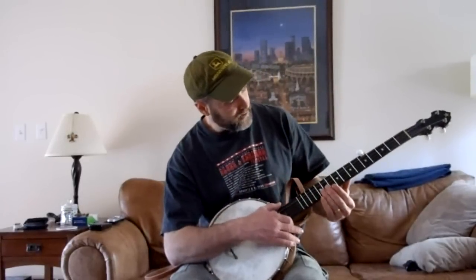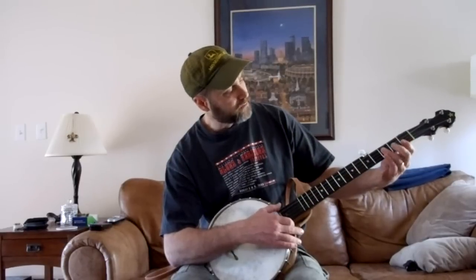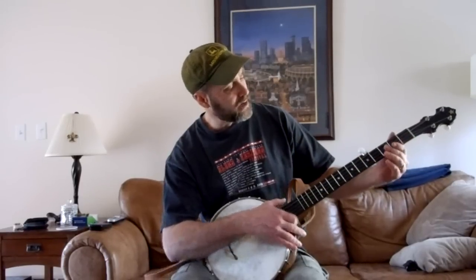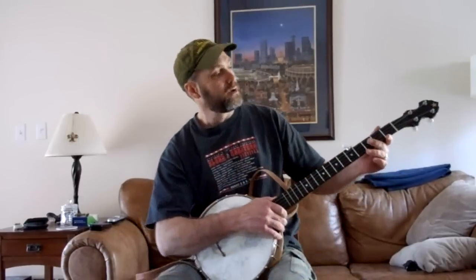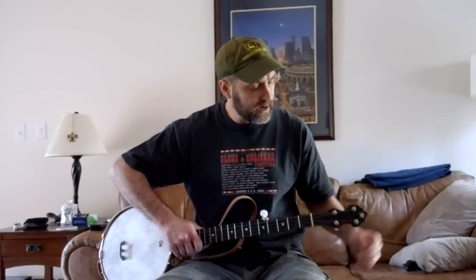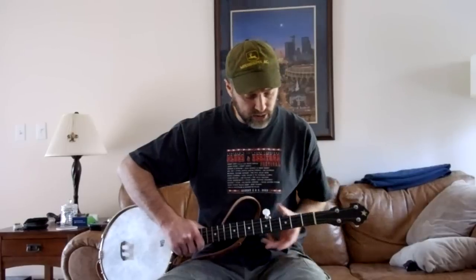It's not very ornate. I've got pearl dots as fret markers, and I've got side dots as well, pearl. And there's one star in the headstock — it's a Vega style star, engraved like you'll see on some old Vegas or Fairbanks. And five star tuners.